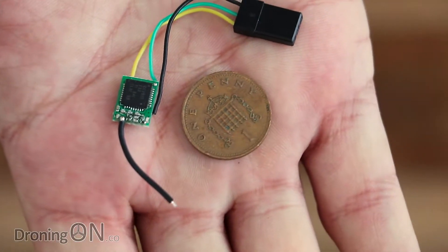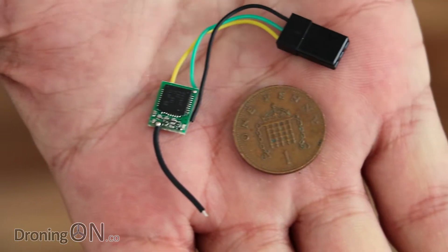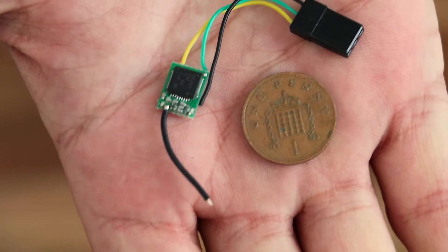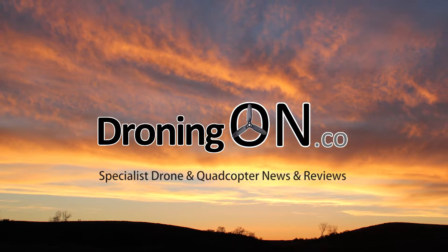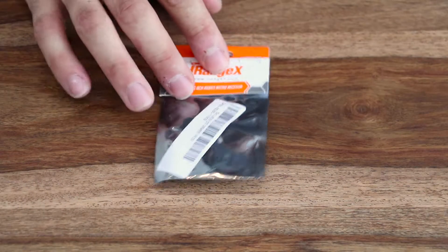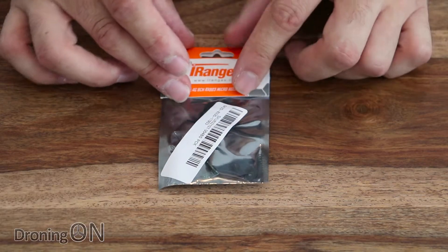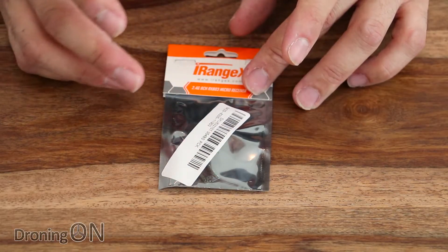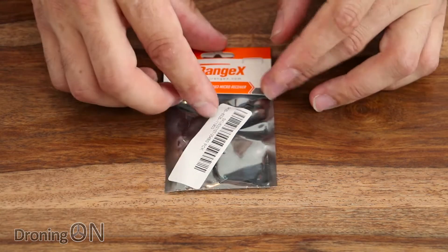This is said to be the world's smallest SBUS FrSky receiver, and the best part, it costs less than $7. So here it is, the iRangeX RX803 Super Micro SBUS receiver, quoted as the world's smallest 2.4 GHz receiver yet — it is super micro.